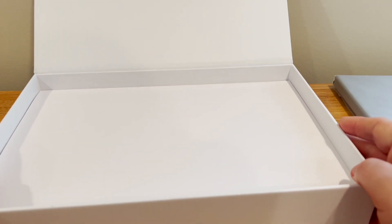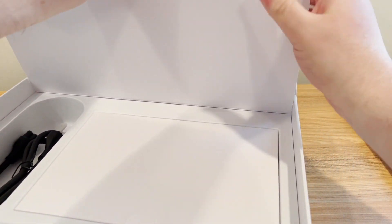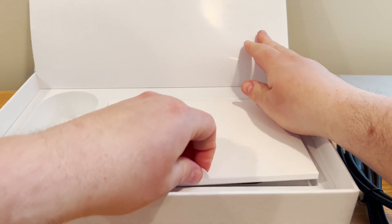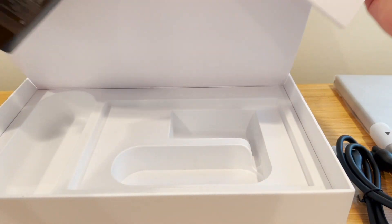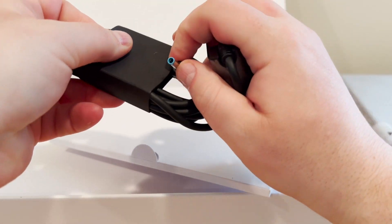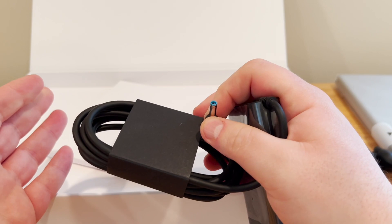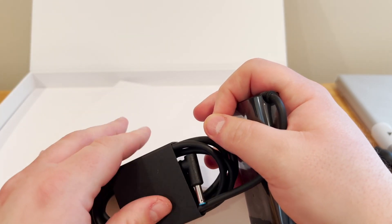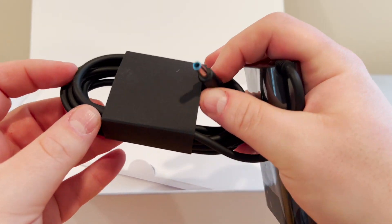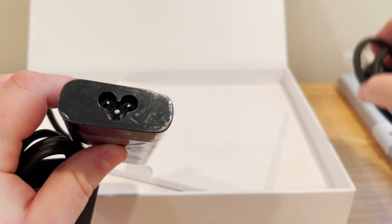Let's see what else is in this box. There's a little piece of paper here to lift up, and we have a power cable. There's the power brick. This actually charges with a barrel style charger, but I believe you can charge the laptop via USB-C as well. So if you connect a USB-C charger or a USB-C docking station or monitor with USB power delivery, it should charge the laptop. But the charger included is a barrel style with a Mickey Mouse style plug.